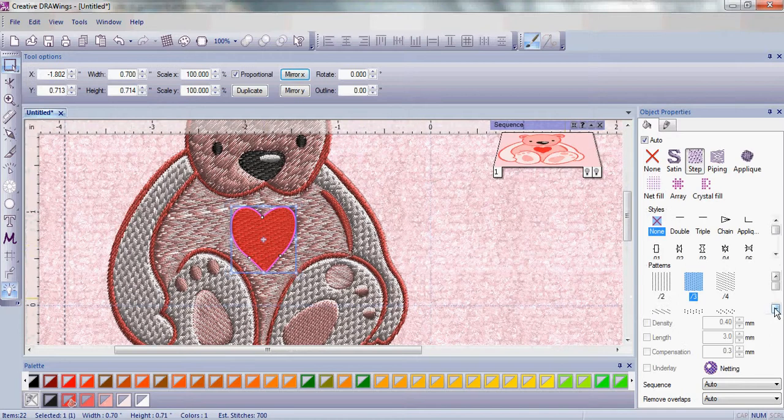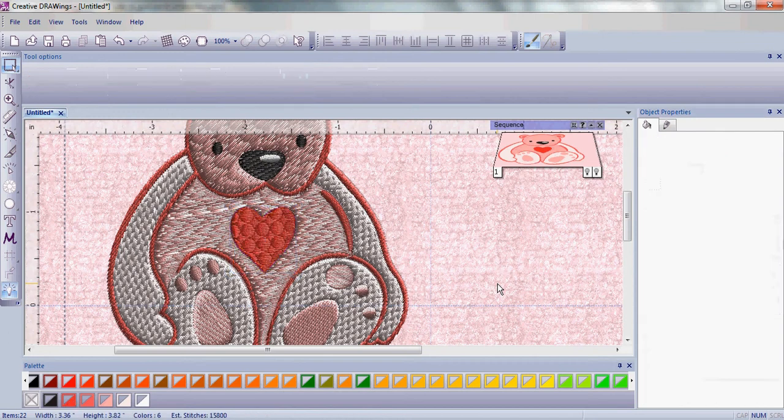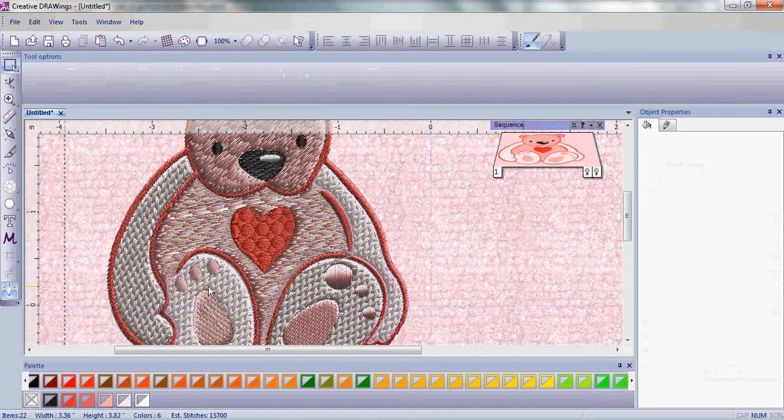Lastly let's select the heart. Once we have the heart selected we want to come down and choose another fill pattern that gives it a little bit of texture. Let's choose the stars so it looks like he has little circles in his heart. The last thing before we duplicate our teddy bear is we're going to change from a normal step fill pattern to a satin fill pattern, which will make his toes look more even.